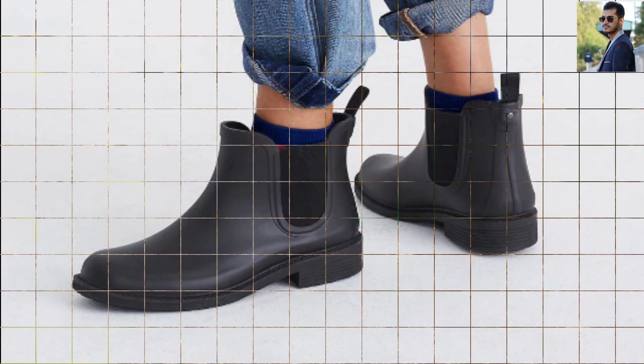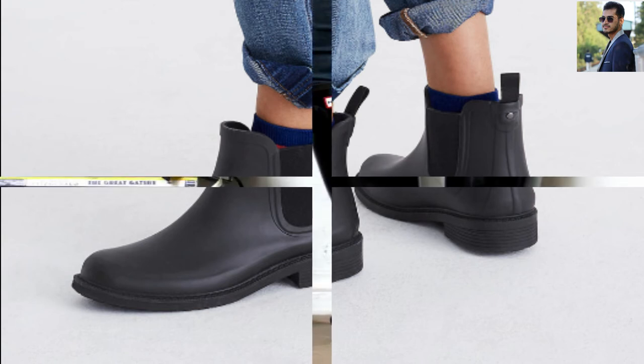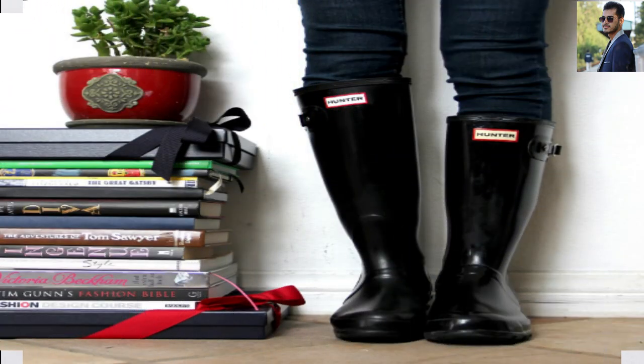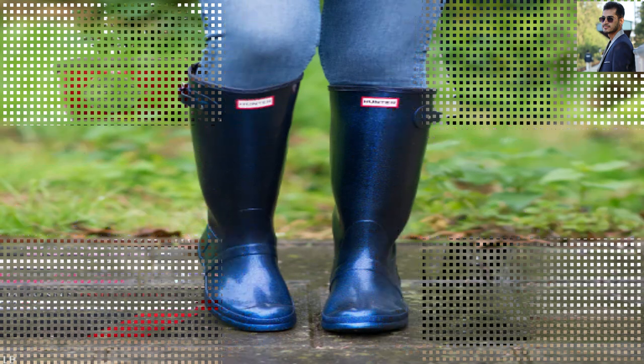Fit: The Hunter boots fit our feet with a half inch of room and are comfortable for D-width feet without being too snug. We expect they would not have enough room for a wider foot, though. They fit far more snugly on the ankle than most of the other boots, which is nice because they don't flap around, but frustrating because the rubber pushes into the front of the ankles when walking.